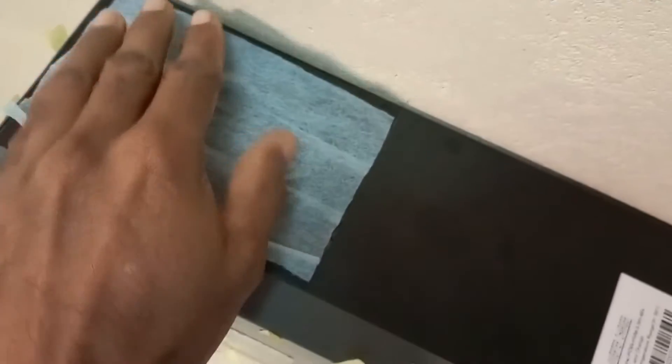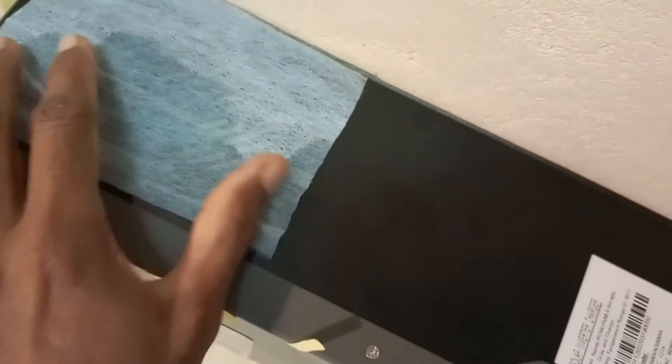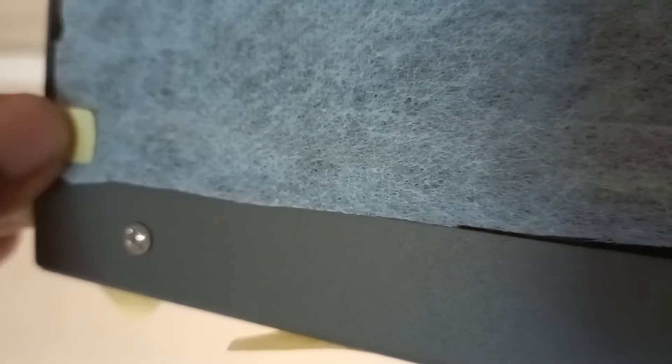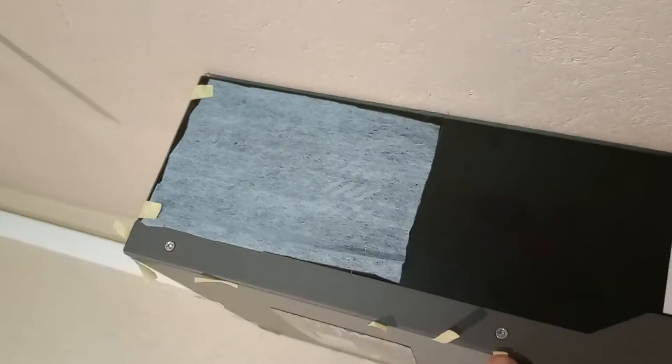Now you can take one part of the mask and place it on the inverter. Since the fans are working, it will automatically hold the mask in place. Then you can paste one or two pieces of masking tape to make sure the mask is stable. Since it's not possible for me to hold this and paste at the same time, I'll paste it and continue the video.